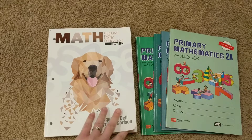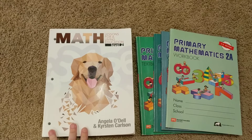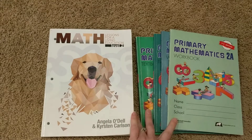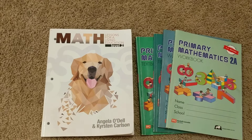Now I'm going to get into content. What I'm going to do — and there's a reason for this — is compare BJU Press Math 1st grade with Math Lessons for a Living Education level 2, and then compare MLFLE with the 2nd grade Singapore that I'm using now. I hope the reason for doing it that way becomes clear by the end of the video.